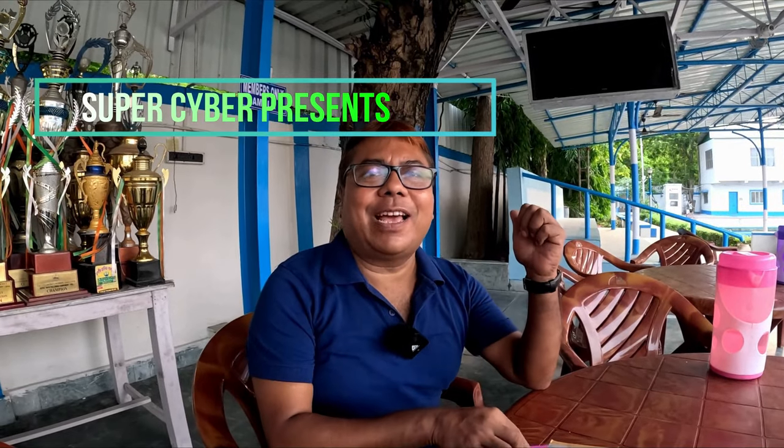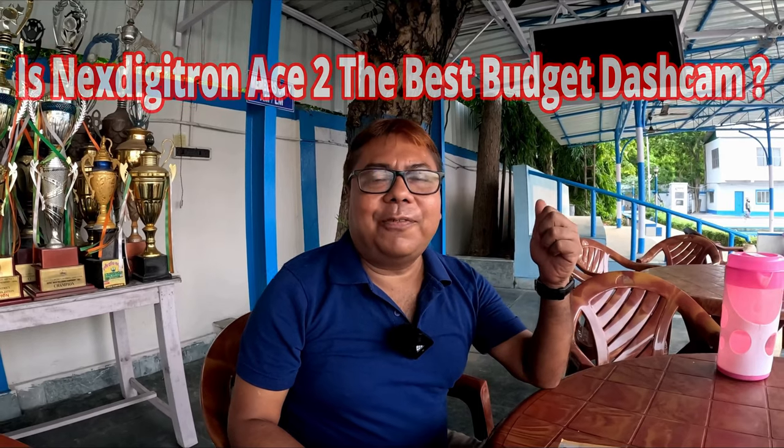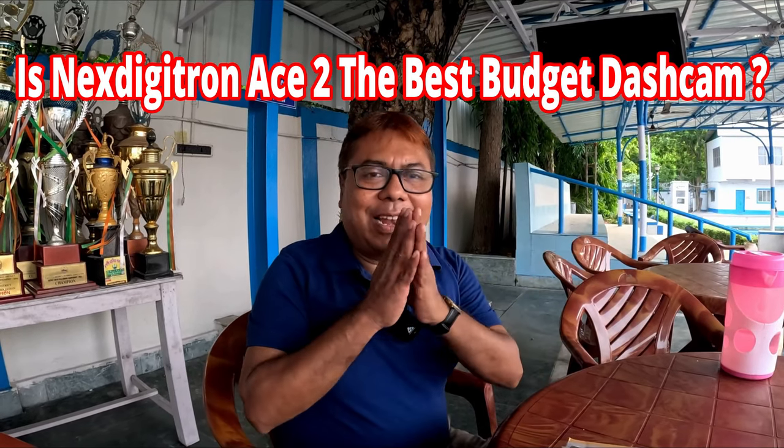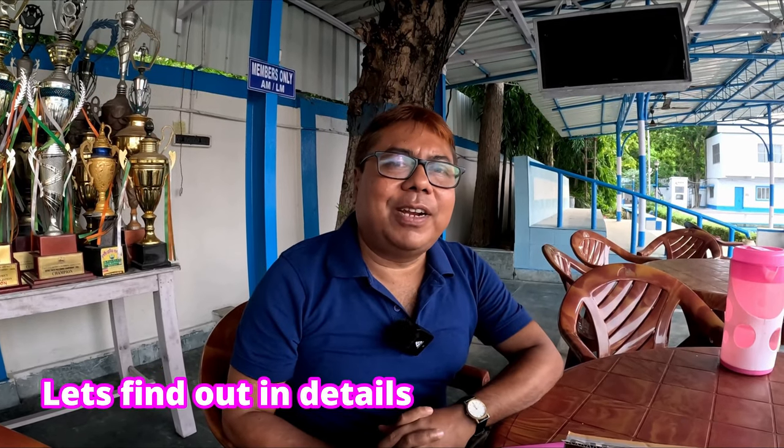Good morning and welcome back to our channel. Today I am back with another video and namaste to all my viewers.